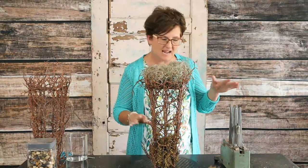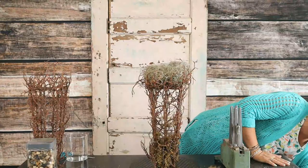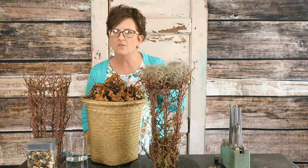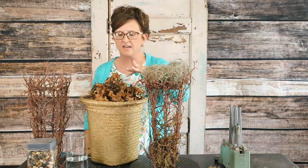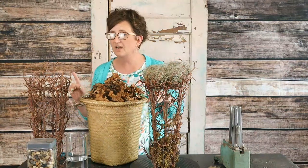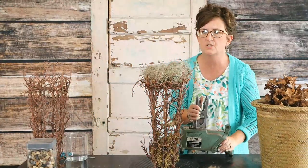Because I wanted it to be very natural, I went outside and I cut some dried hydrangeas. Now these are very brown — they came off of our bushes here at the flower shop. They are oak leaf hydrangeas. They are very rustic.